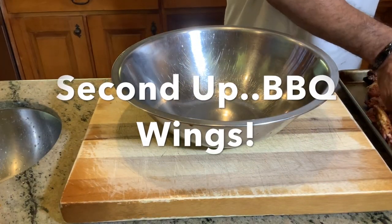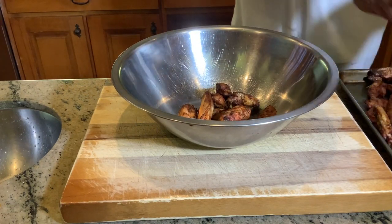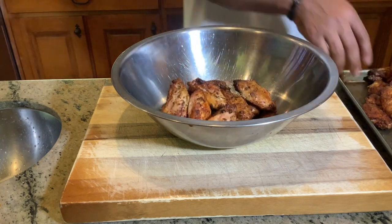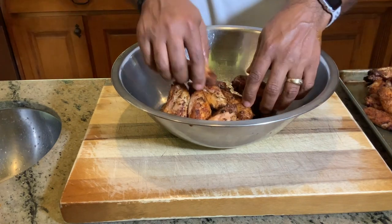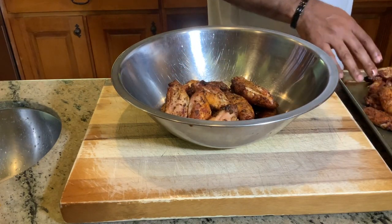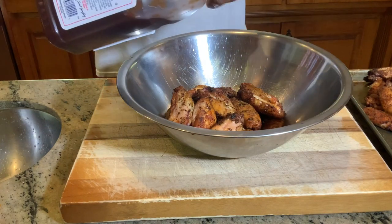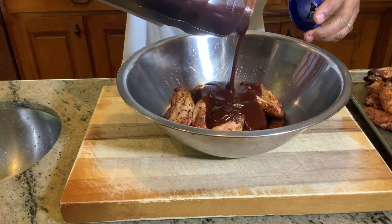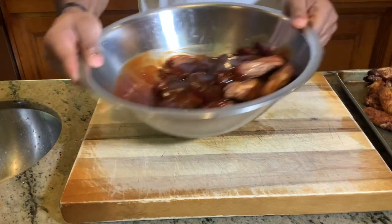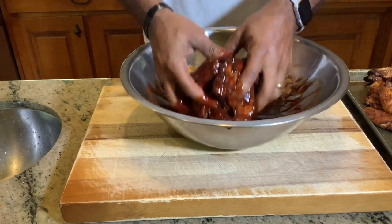Next up is barbecue — we're going to go a little bit lighter on the barbecue. We're going to spend most of our time with the hot and lemon pepper. So I'll add about 25 to 30 wings here. The straight capacity of the Weber Ranch Kettle gives you the opportunity to make up 120 plus wings at one time — can't beat it. We're coming with Sweet Baby Ray's and we're going to get it poured in. Just an easy mixing bowl — you just roll it around. Now we have beautiful coated barbecue wings.